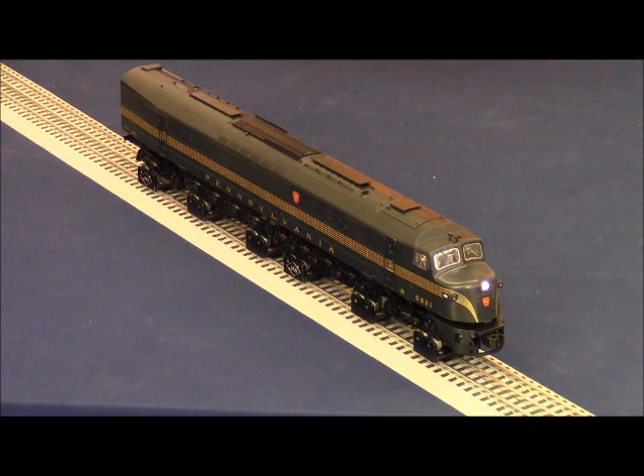Like all modern legacy locomotives, this locomotive is equipped with two separate sound volumes. The first is the global sound volume, which we're going to adjust now. We access that by blowing the horn once and then pressing the volume down icon on the touchpad. That bell sound tells us that we're controlling the global sound system. Now I'm going to blow the horn again so you can see how that has affected the horn volume.